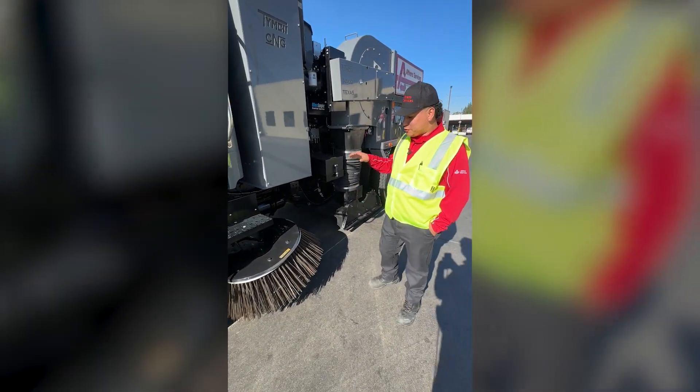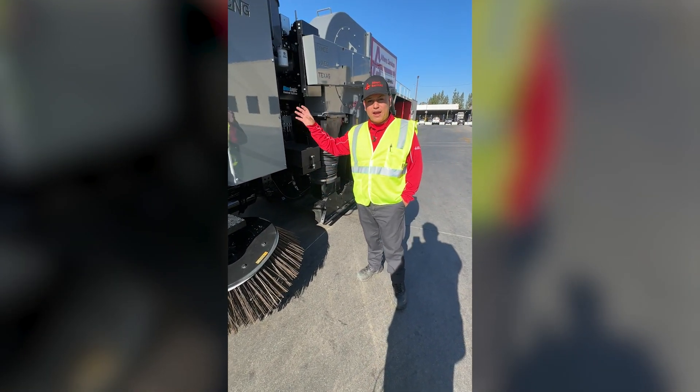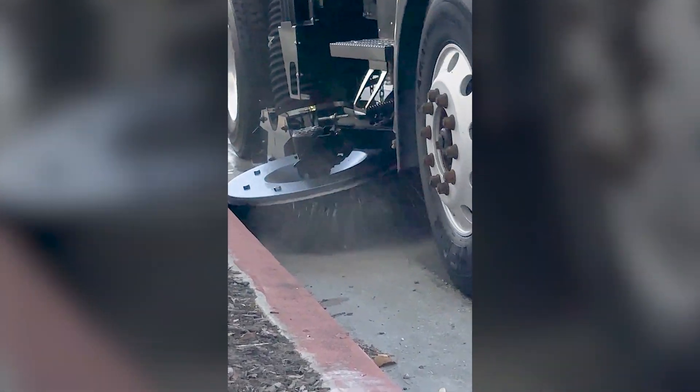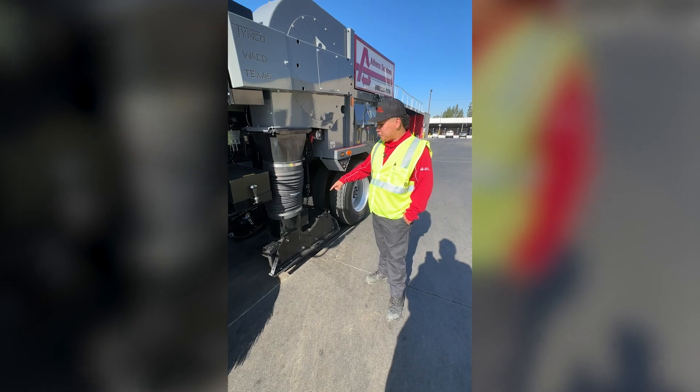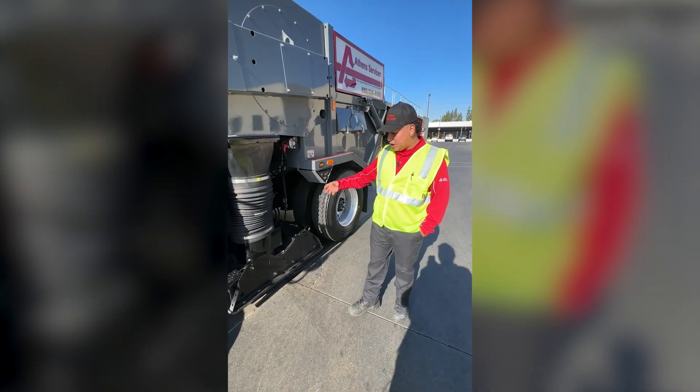On these sweepers, we actually do have two brushes — one on the left-hand side, one on the right-hand side. What they do is spin and bring all the trash into the middle. They get blown on into the pickup head. We do have two vacuums, one on the left, one on the right, that suction all the trash up.